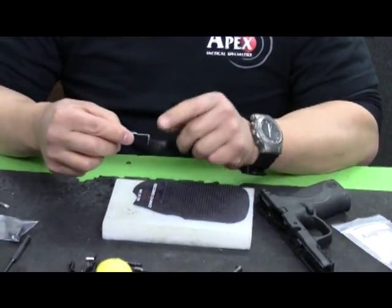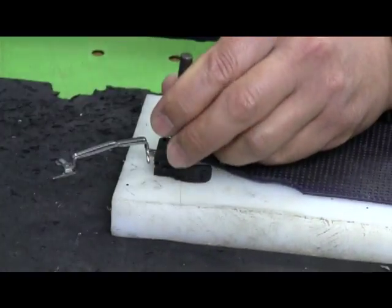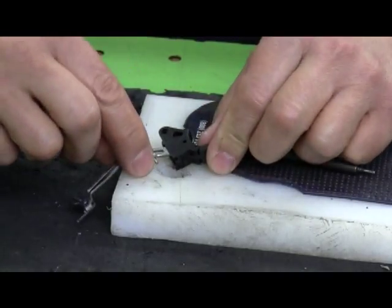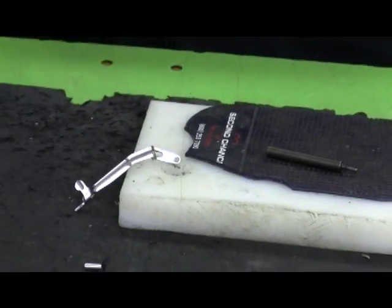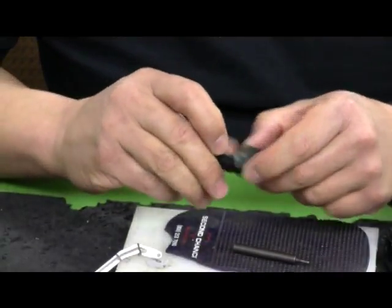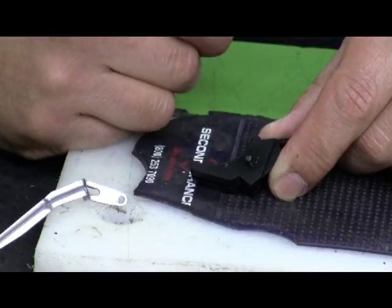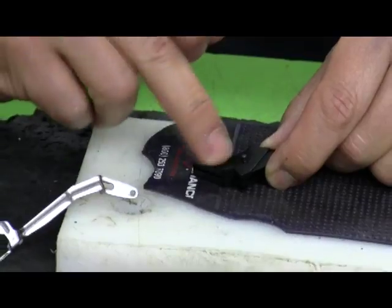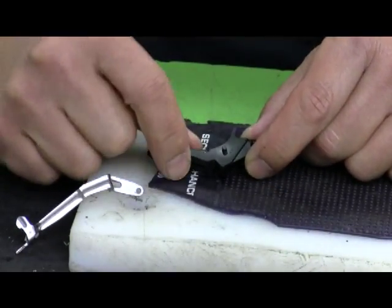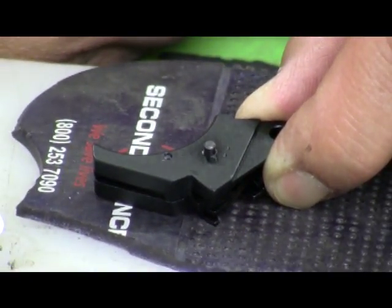The next thing I need to do is remove the plastic trigger from the trigger bar. I'm going to use a small punch — I don't need to drift the pin all the way out, just enough so that the trigger bar slides out of position. In the kit, what we did with the aluminum triggers is we've preset the trigger bar pivot pin most of the way, so it should be a little bit easier to install. There may be some confusion about whether you have a forward set or non-forward set trigger. The non-forward set or AEK trigger has two small machine dimples in it that distinguishes it from the forward set trigger.